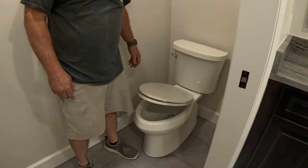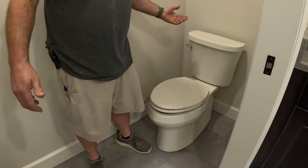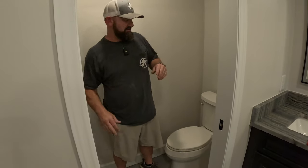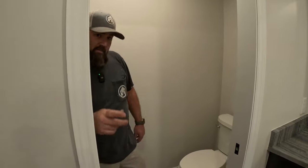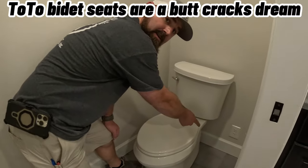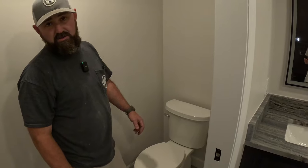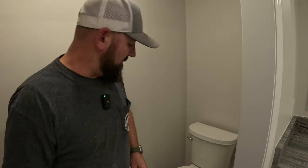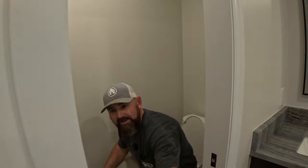Last but not least, one of the most underrated bathroom upgrades: a slow-close toilet seat. It makes me way more likely to put the seat down — which I do, because I live with four females. And if you really want to upgrade your toilet, we put an outlet right there so you can install one of those Toto brand bidet seats. That's a life-changer.